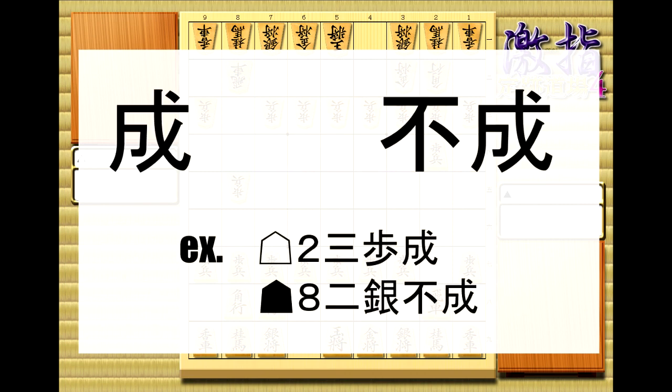Next up are the kanji that deal with promotion. You saw the one on the left before when we were covering the pieces. When you put it at the end of a move, that means the piece promotes. On the right, the character before the promotion character means negative. So when you see it, that means a piece did not promote.